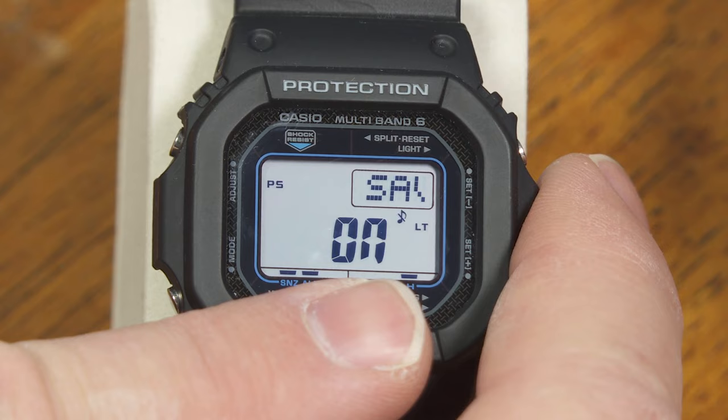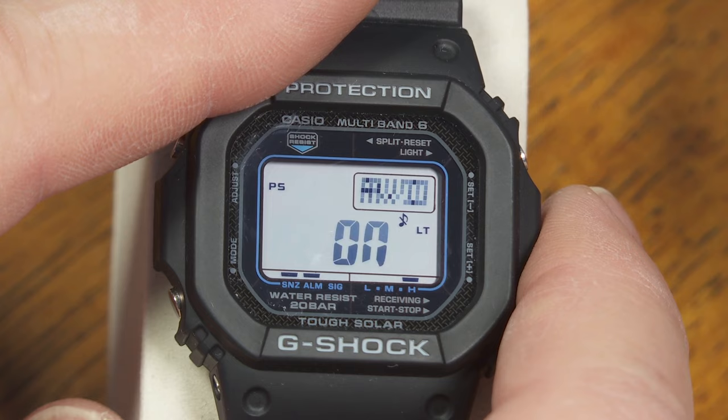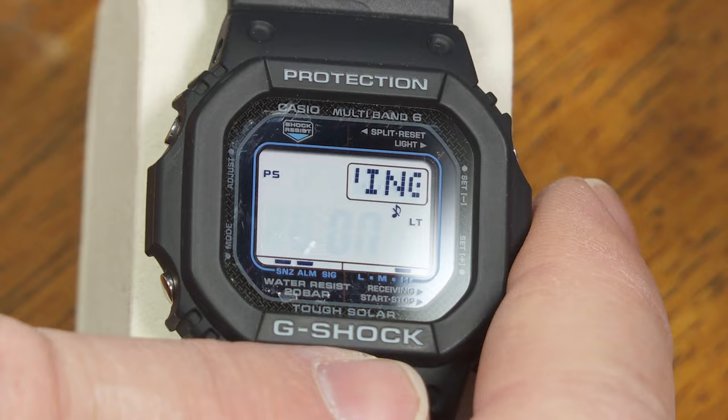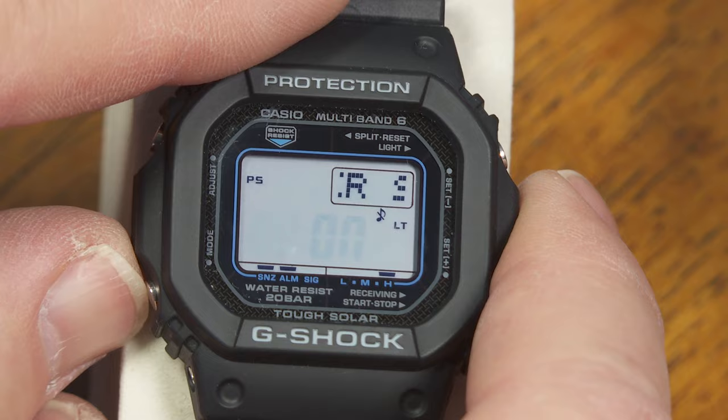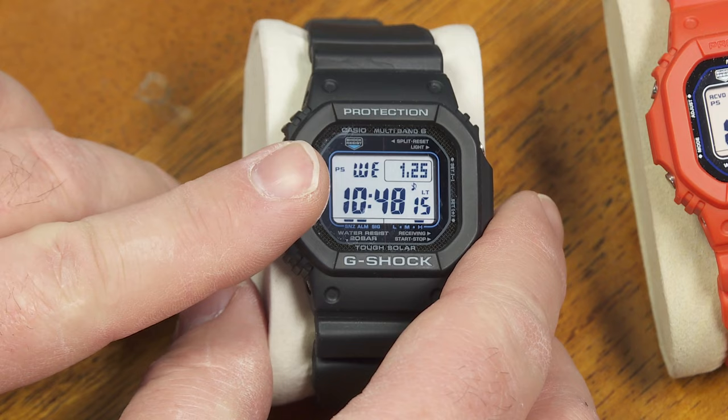Power save means that at night, if the watch is not being used and if it's in the dark after 10 PM, then after a little while the display is going to go blank as another power saving function. The way to wake it out of that blank screen in power saving mode would be to press any button, expose the watch to light, or shake it a little bit — it has a motion sensor inside that will wake the screen up again.